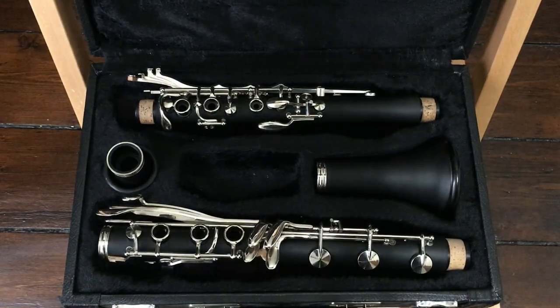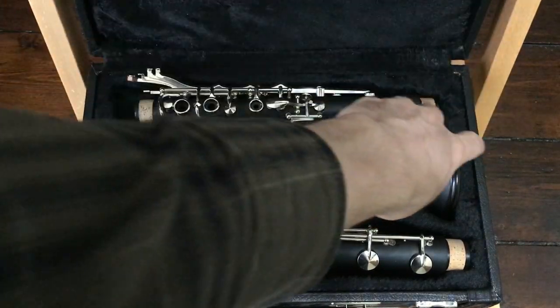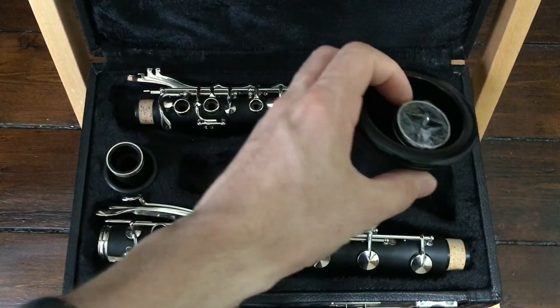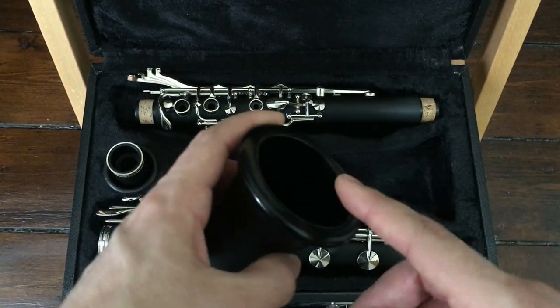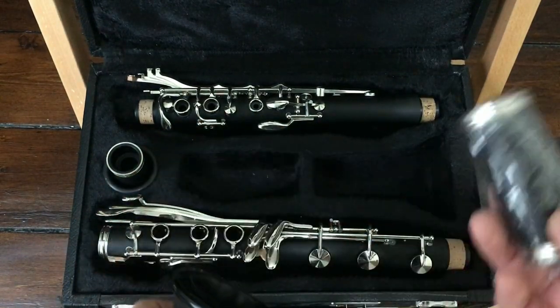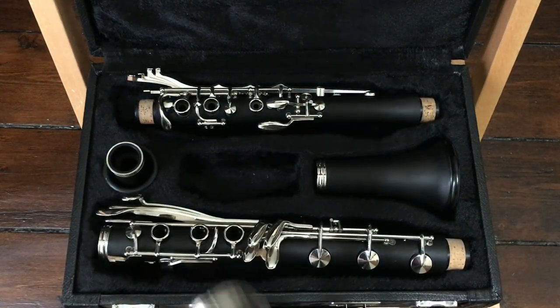Here we have our instrument. It may look like it only has one barrel, however if we turn the bell around we can actually see that there's another barrel stored inside the bell, which is kind of a problem because this ring is eventually going to scratch up the inside of the bell. So unfortunately we may have to store this barrel outside of the instrument to protect the bell.